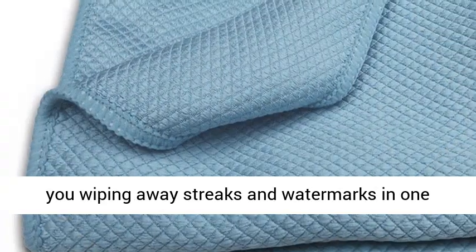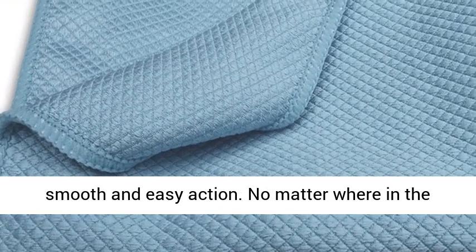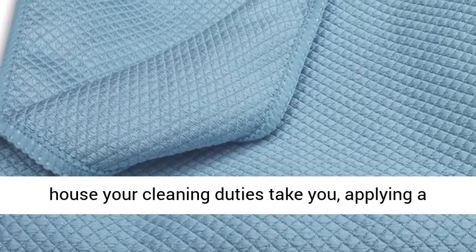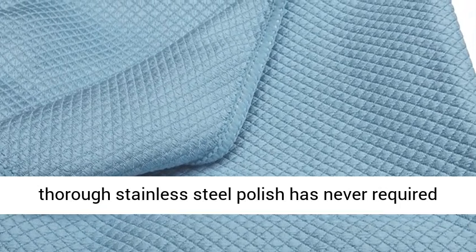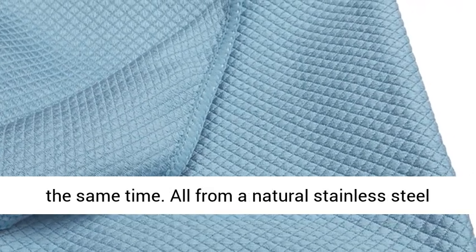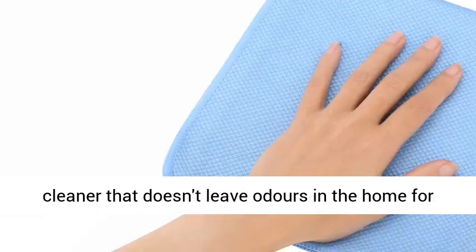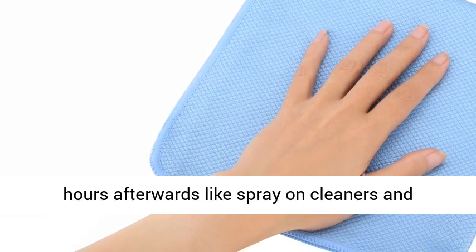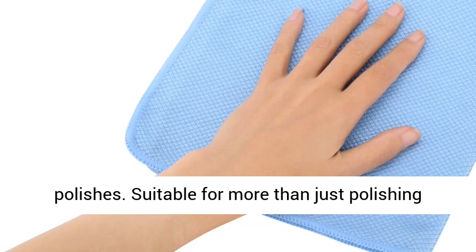The easy to use stainless steel sink cleaning cloth will have you wiping away streaks and water marks in one smooth and easy action. No matter where in the house your cleaning duties take you, applying a thorough stainless steel polish has never required less effort, and yielded such dazzling results at the same time. All from a natural stainless steel cleaner that doesn't leave odors in the home for hours afterwards like spray on cleaners and polishes.